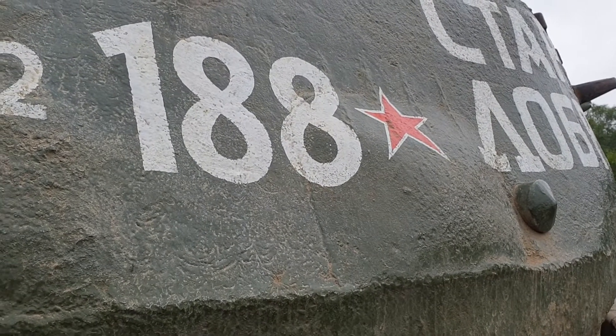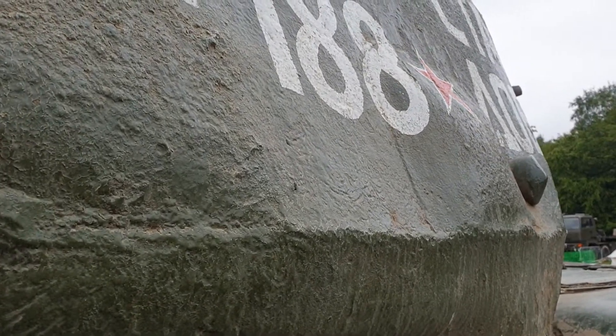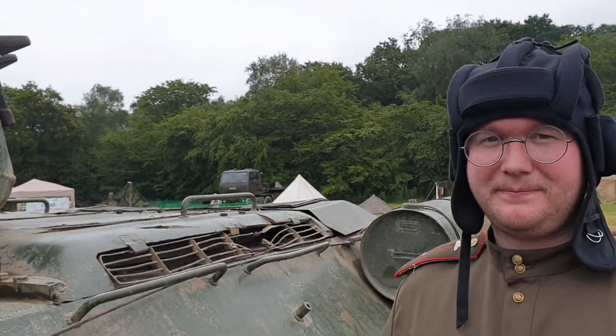This is the left-hand side of the T-34-85 turret, and there seems to be a weird lump on the side by the pistol port. Frankie, what's the lump?